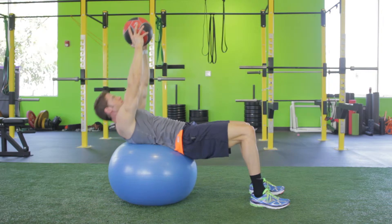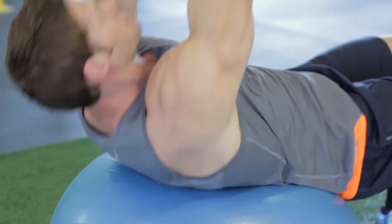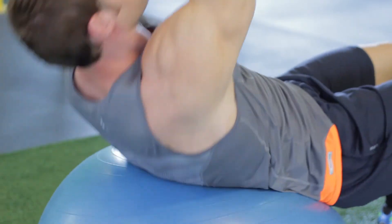Slowly lift your upper torso and raise the resistance towards the ceiling using your abdominal strength. As you come up, your lower back should press against the ball. Do not allow your chin to tuck toward your chest.